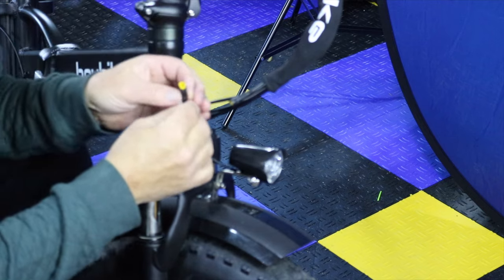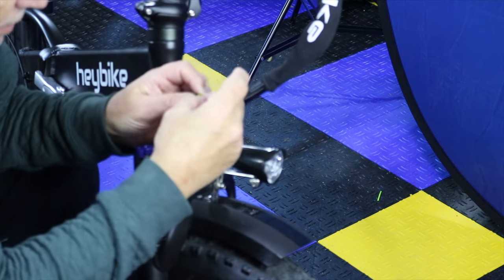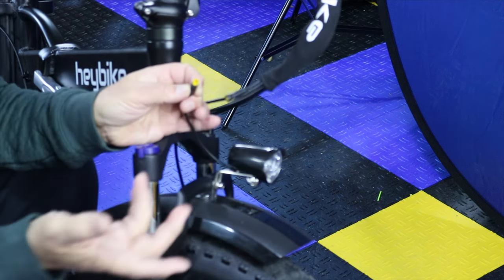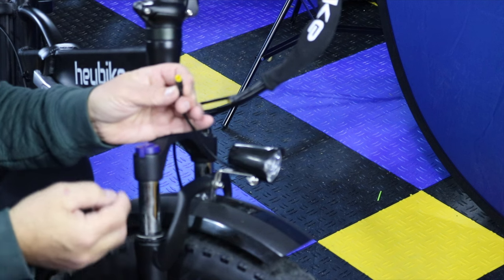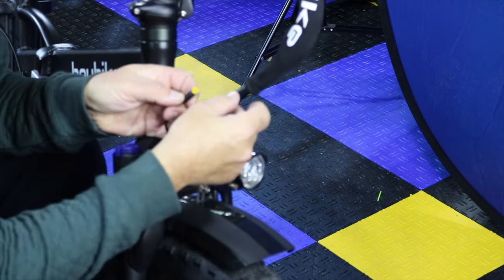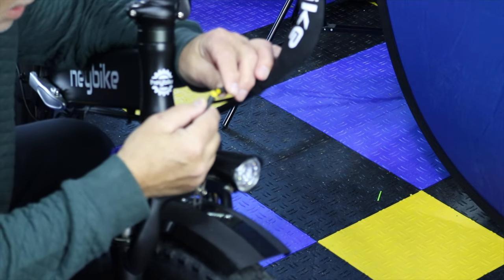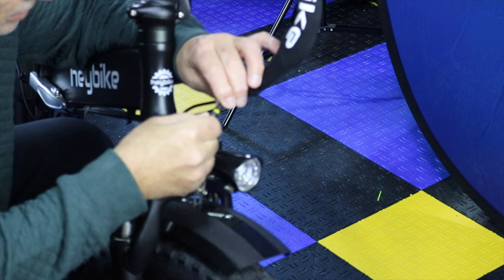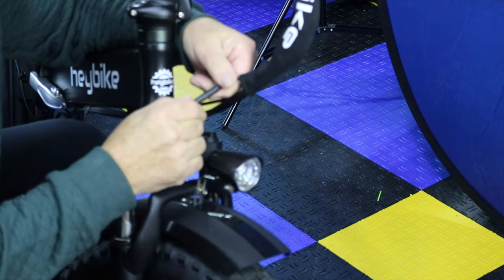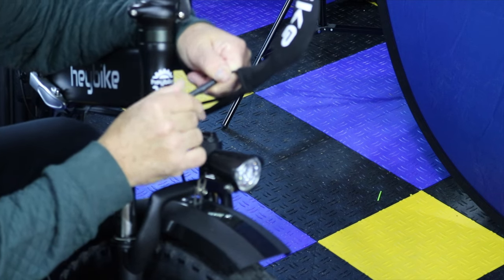Then what you have to do is align this leftover pin, which mine is clearly there. If it's not there, I think it's a bigger problem — big enough that you probably need to replace the Juliet plug. Line your two spots up and push it in. You didn't hear a real good snap, but I did the first time I did it that didn't record — it's now in.